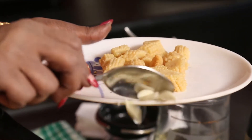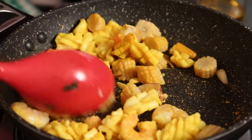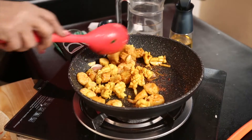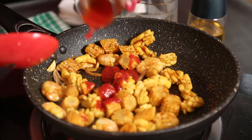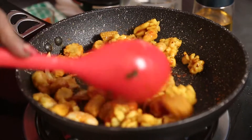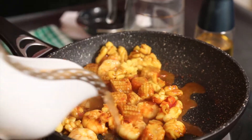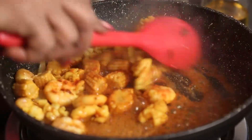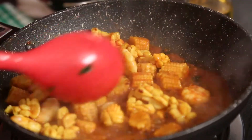Onions, garlic and a little baby corn. I am using about a dessert spoon of oyster sauce and a little tomato sauce. For the rice, a little stock — I am using chicken stock. If you don't like chicken stock, vegetable stock could be used here. Along with that, a little bit of green peas.